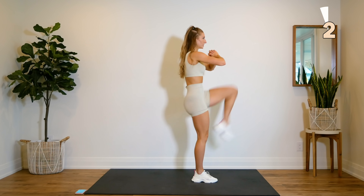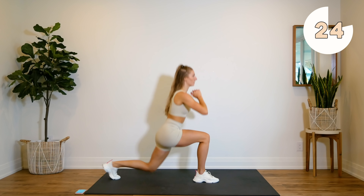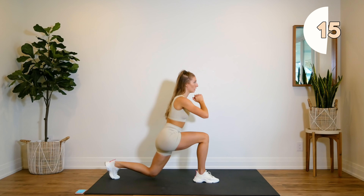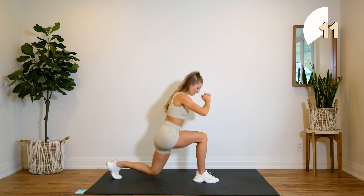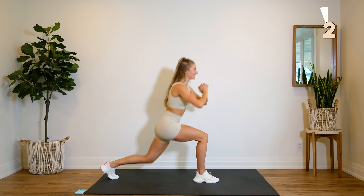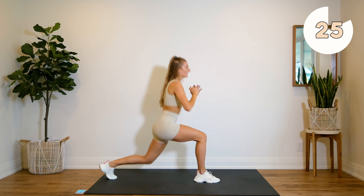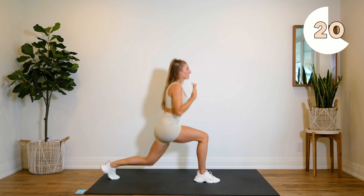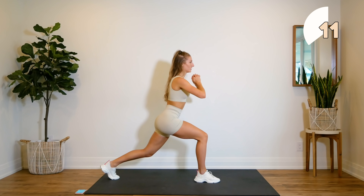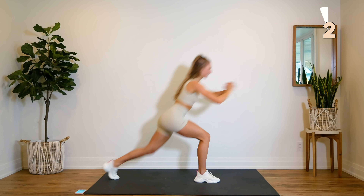We're getting ready to just do some regular lunges. Make sure your knees are going over until you're really sitting into the supporting heel. We're getting ready to hold and pulse. Here we go — 30 seconds. Just breathe. Try not to focus on what you're feeling. Just hold that position.